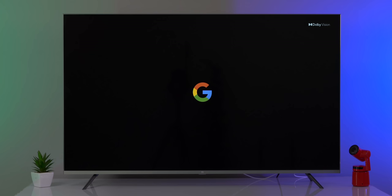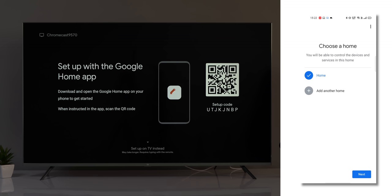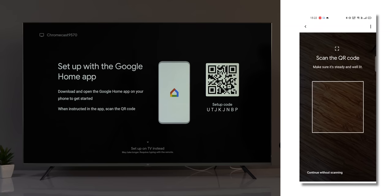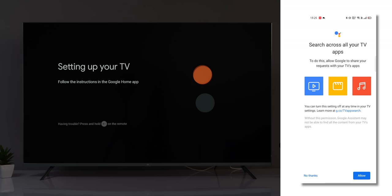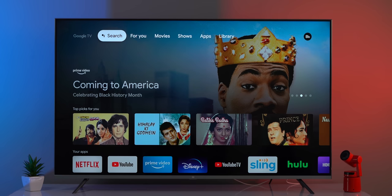The first thing I liked about Google TV is the new cool starting animation — it looks really good. The whole setup process has been revamped too. It now happens via the Google Home app: you scan a QR code and it connects Google TV to Wi-Fi, signs into your Google account, and lets you enable features like search across TV apps, set up ambient mode, and choose the apps you use. It's a more detailed and seamless setup.